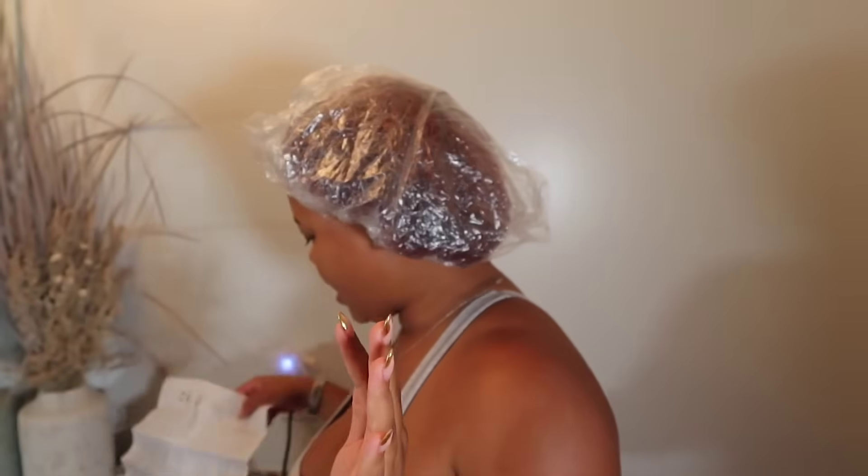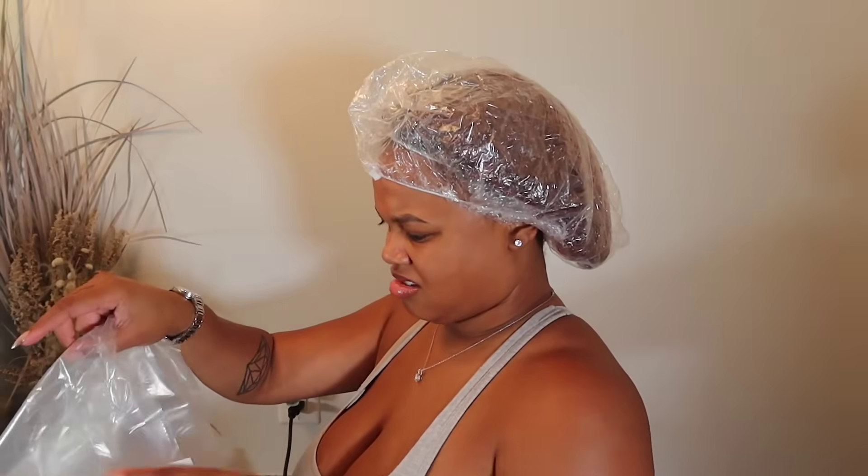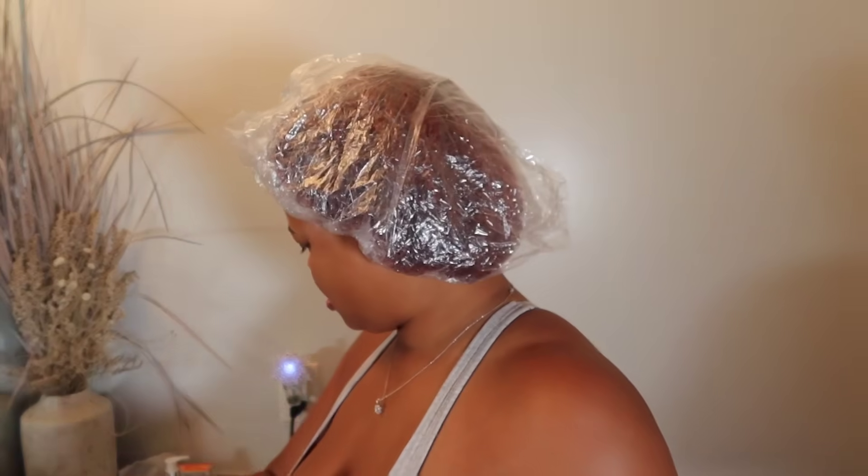Alright, I have it on my head. Oh, it came with gloves too — well I bought my own gloves but good to know. There's also like a processing cap bag in there. I'm going to let this sit for 20 minutes exactly and keep checking on it. It's kind of cold in my apartment and the directions say don't be near a vent and make sure it's not too cold, so I'm about to turn my air conditioner off.